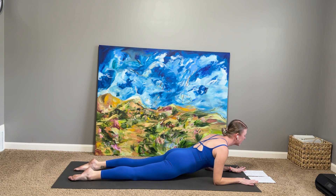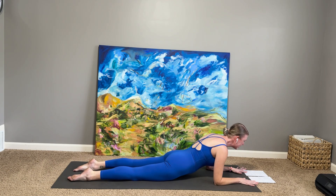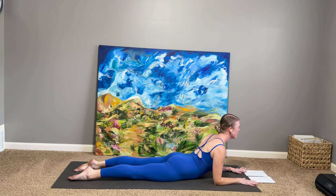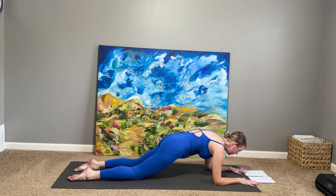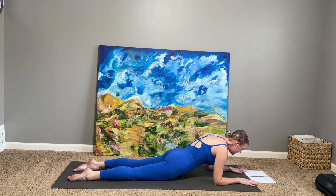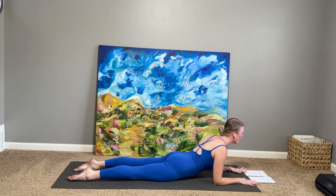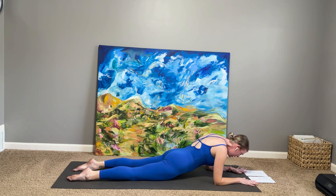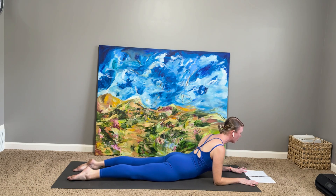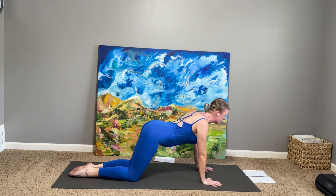Lowering down back into sphinx. Rolling up to half forearm plank. One more time to sphinx. One more time to forearm plank. Back into that sphinx — big inhale. Feel the heart pull forward, elbows pull back. Then slide the palms back underneath you. Hips to heels. Child's pose.